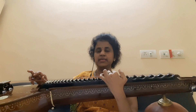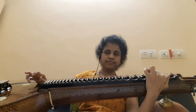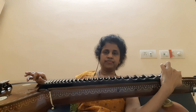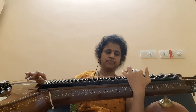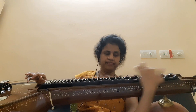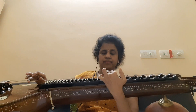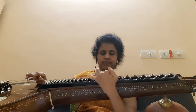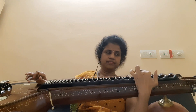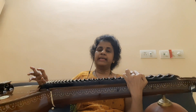I will play both the sentences. Sarisani, Sarisani. Like that you can stop.